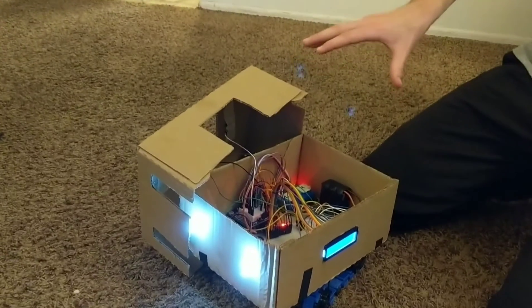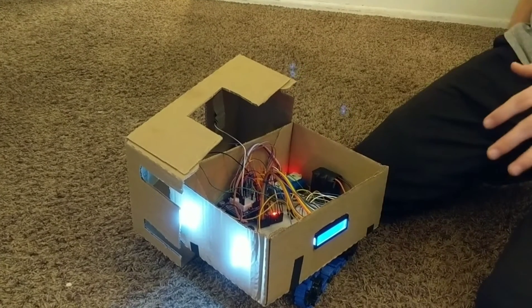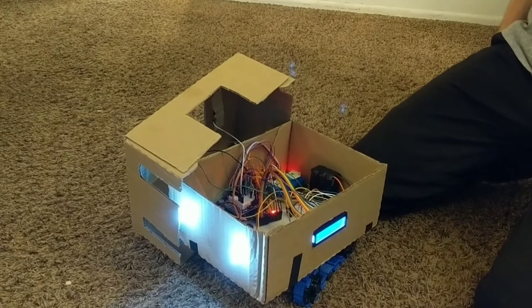Hello, I'm Isaac Clarke and this is my Arduino project, Alexander the Box. Alexander the Box is an RC tank that I've made.